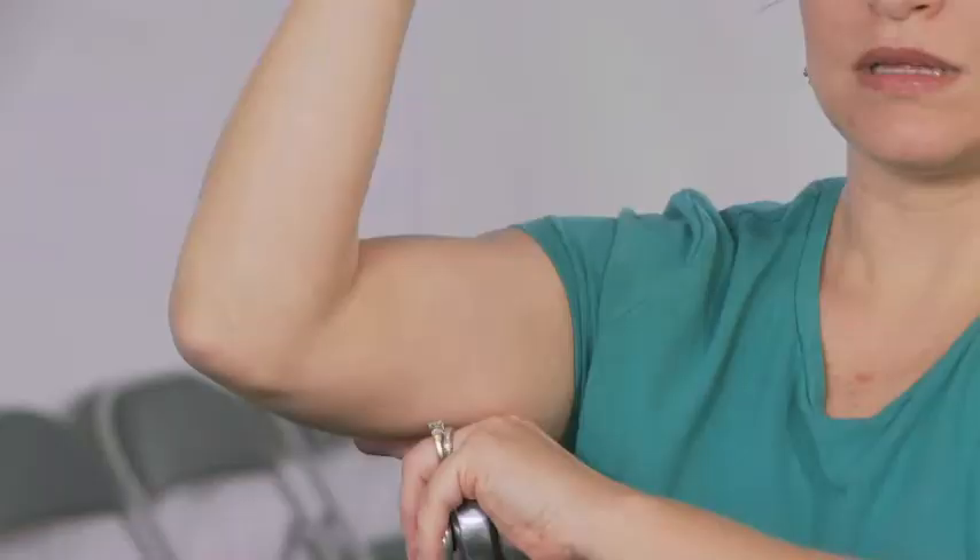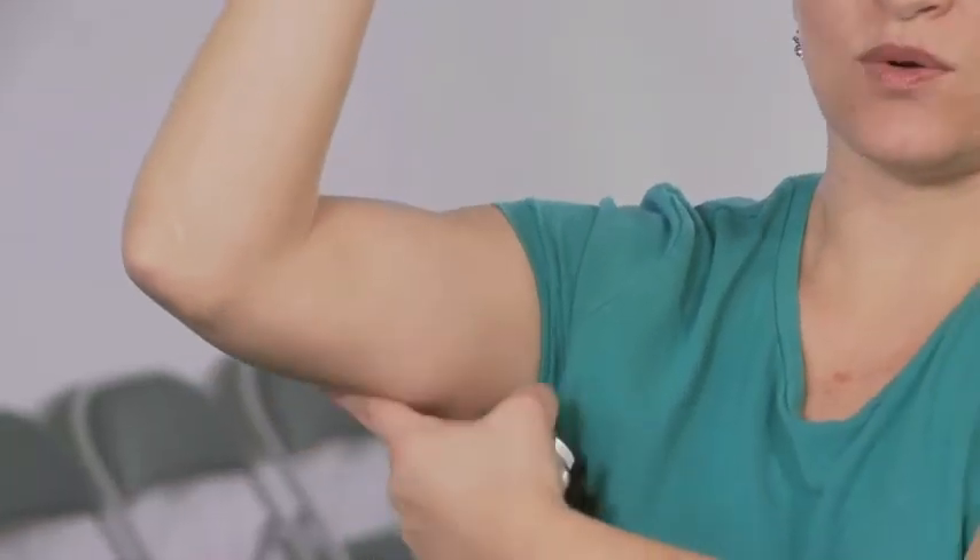I won't wear sleeveless dresses, I won't wear strapless dresses anymore — nothing showing my arms. I don't wear anything sleeveless; I don't like the back of my arm. I have the excess, getting-old skin hanging, and I want it to go away.